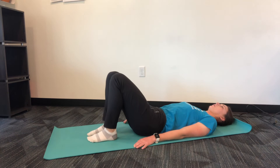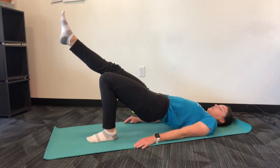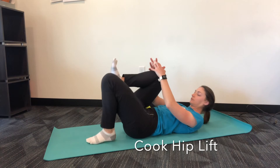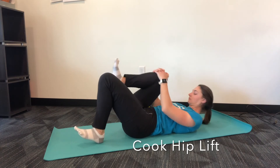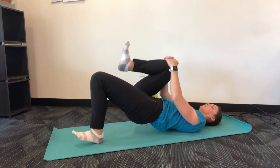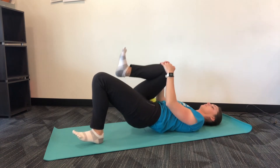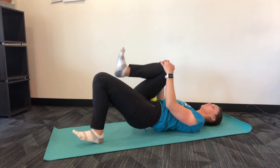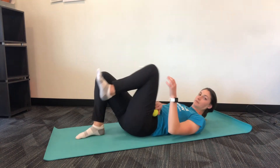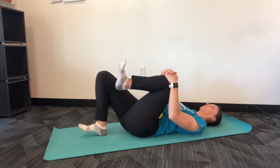Once you finish all your sets and repetitions of the bridge with the hip extended, move on to the cook hip lift to further help strengthen the glutes. Perform 10 repetitions on each side for 1 to 3 sets. You may notice that you cannot go as high as in the bridge — this is to help control your lumbar spine and truly use your glutes and hamstrings for the hip extension.